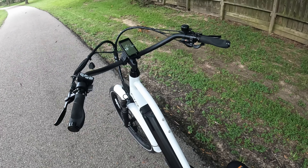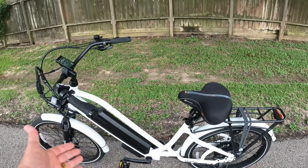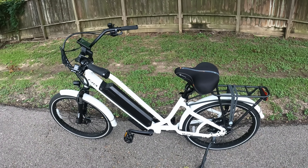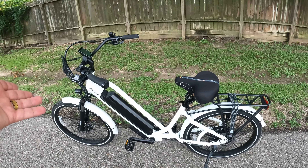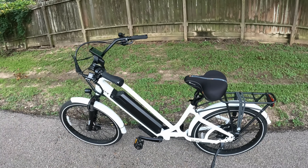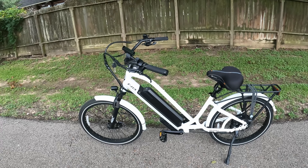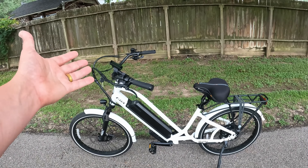From a comfort standpoint: suspension in the front, suspension in the rear, pedal-forward geometry, a big saddle, and ergonomic grips — everything about this is just easy and fun to ride. Anybody can pop on this and enjoy it, which is what's really cool about the Mini version. It makes it more accessible to people on the shorter side. I'm right in the middle of the pack, so this might be a little too small for me long-term.